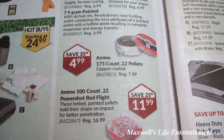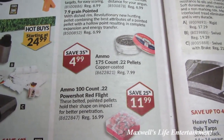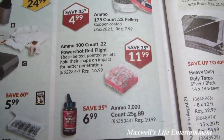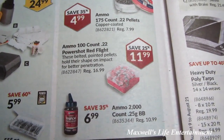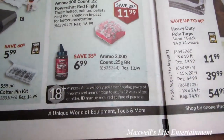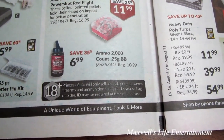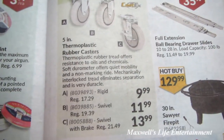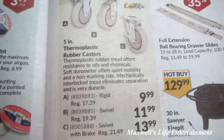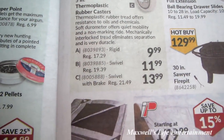250-count 0.177 pellets for $3.99, 175-count 0.22 copper coated for $4.99, 100-count 0.22 power shot red flight for $11.99, and 2000-count 0.25 gram BBs for $6.99.